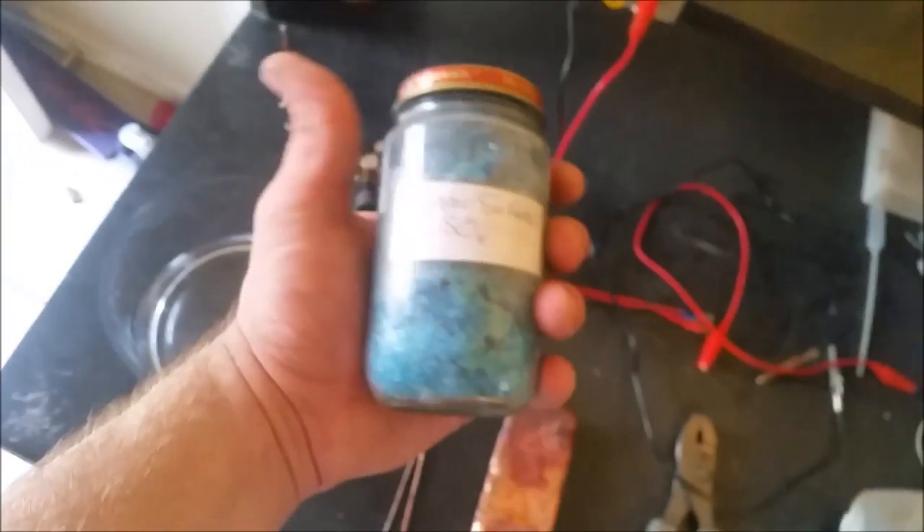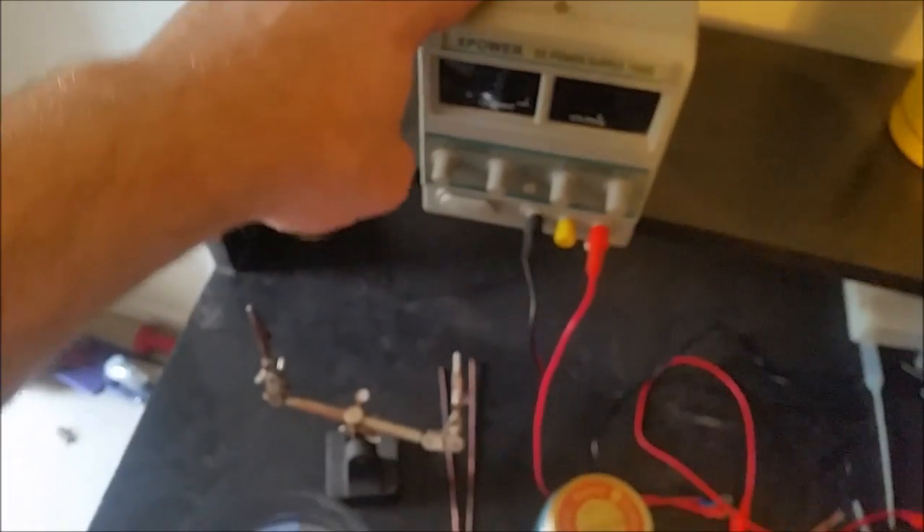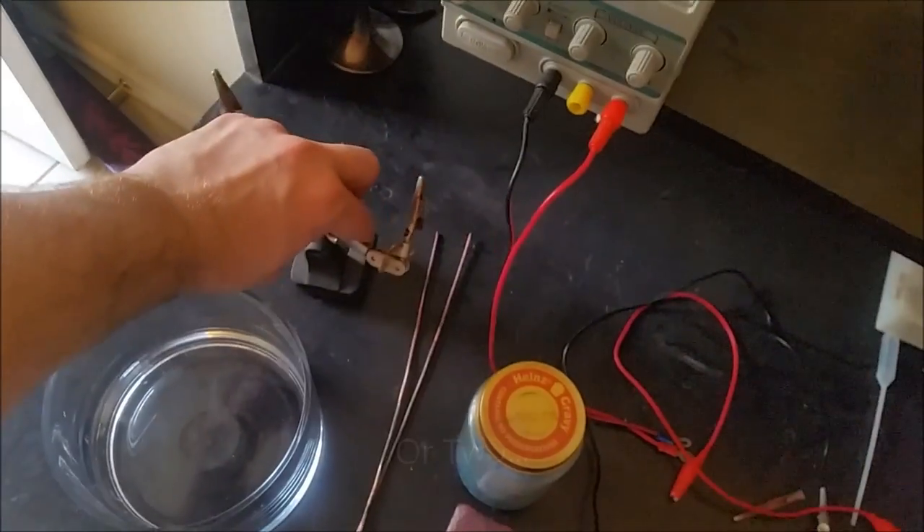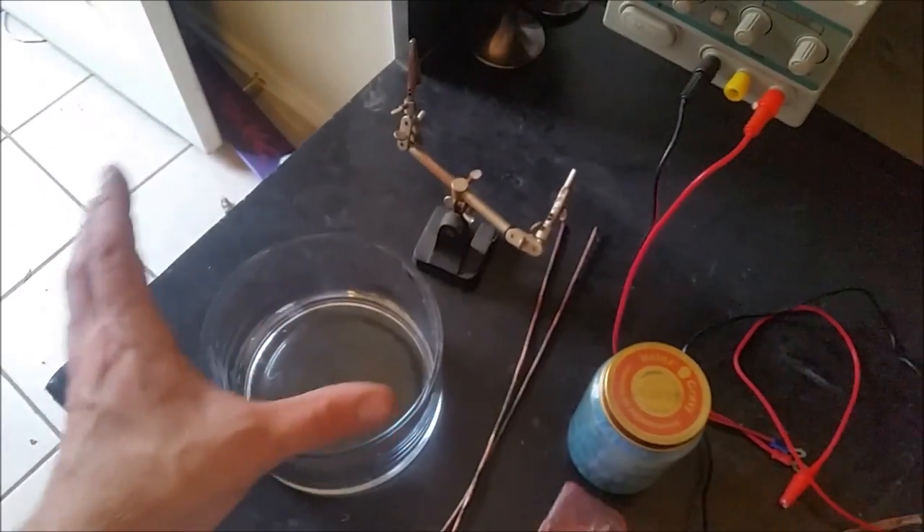The solution I use is copper sulfate — I just mix it in with some water, and that is it. I use a cheap benchtop power supply. I don't really feed a whole lot of power to it at all. In fact, this is a really slow process — this takes about a month. I've got these little helping hands here to help hold the wires and everything together.